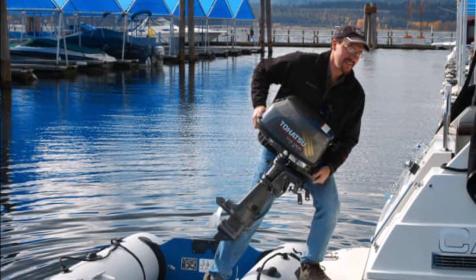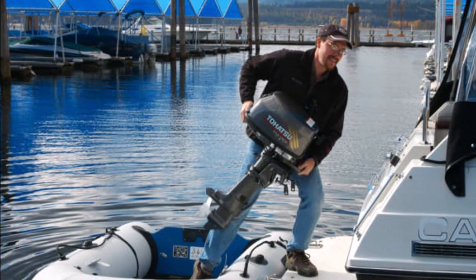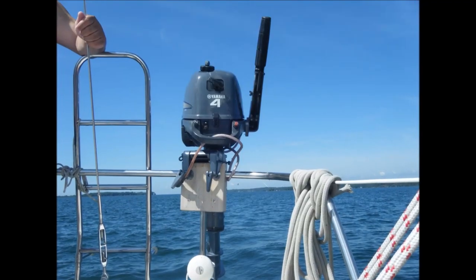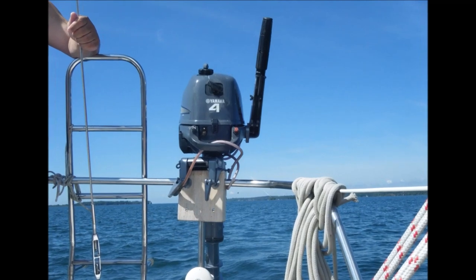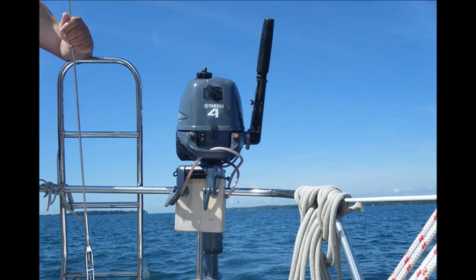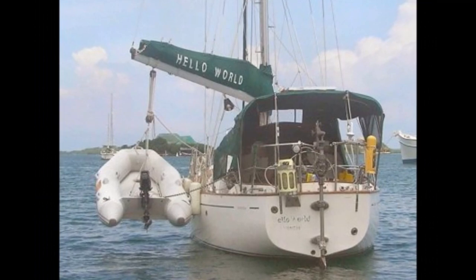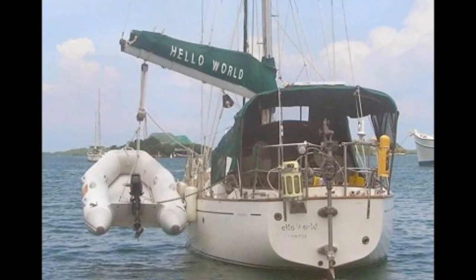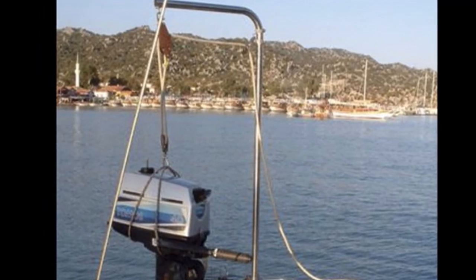Storing an engine while it's still attached to the dinghy in most small liveaboard boats is nearly impossible, so you need to find a safe and convenient way to remove the engine and store it. Sailboats do have a small advantage here — they can simply use their boom as a crane and lift it off. Motorboats, however, can install small actual cranes to help with this process.